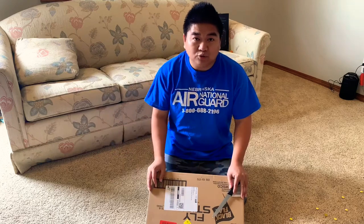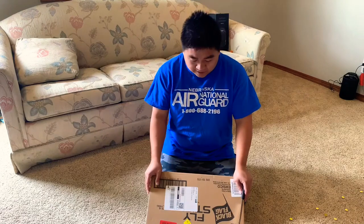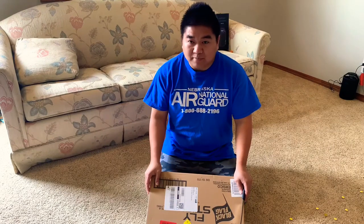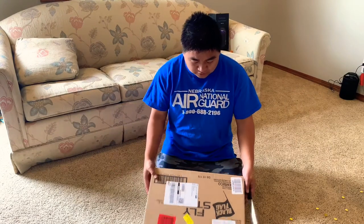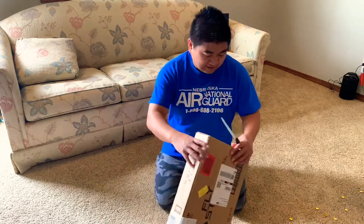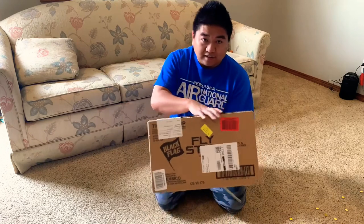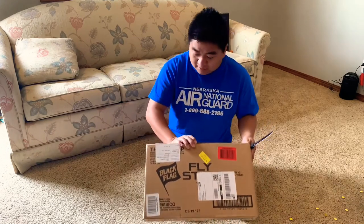Hello everyone, welcome to my YouTube channel. I've been having some problems with flies in my basement because I have a lot of plants. I went on Amazon and bought the Black Flag fly stick, and it just came in. Now I'm going to open it up.